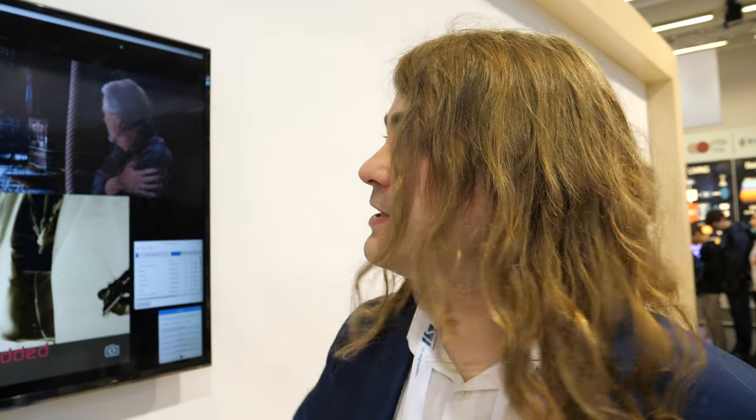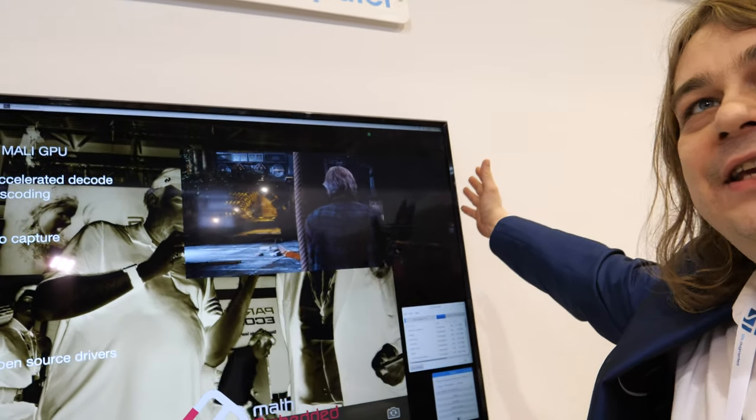The OS is a Raspbian distribution, so you can download the usual packages as you can see on screen. You very rarely see a Raspbian desktop running in a 4K state.